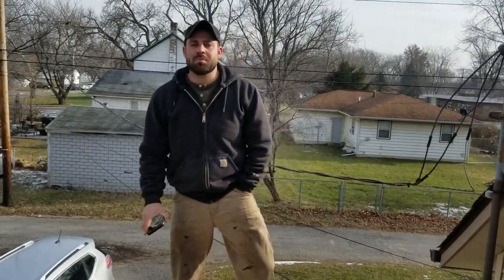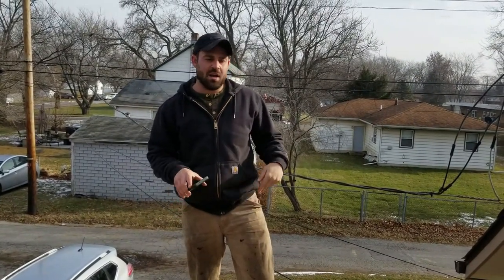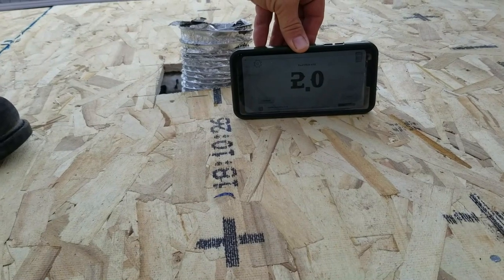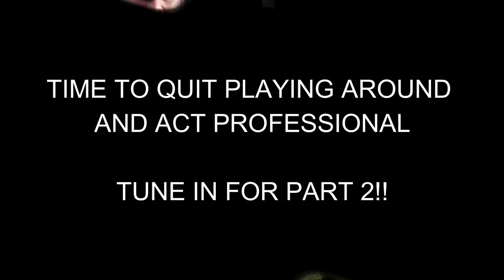What's up YouTube — we've got a 2/12 pitch here today, this is a flat roof and we're going to do rolled roofing on it. As you can see right here, this is a 2/12 pitch — using the pitch finder on the phone.